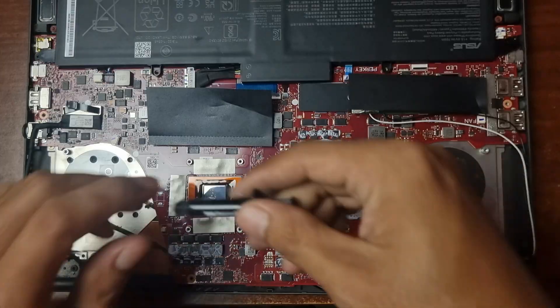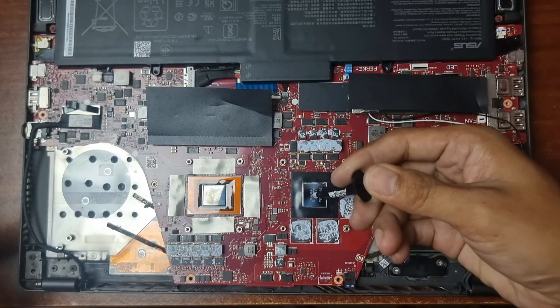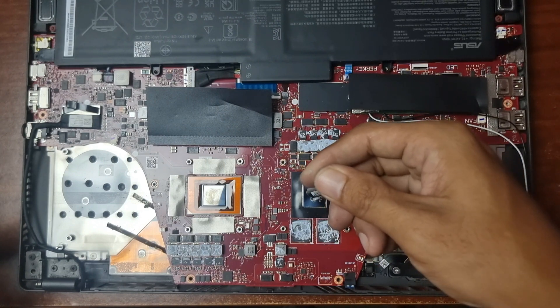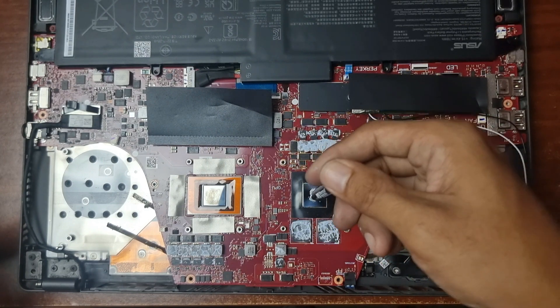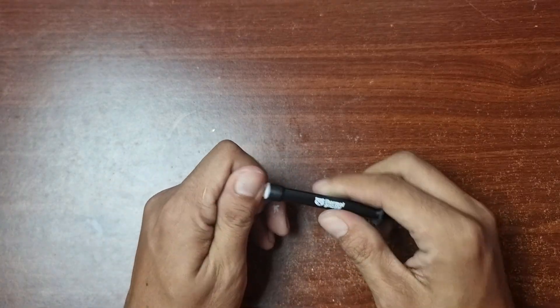Let's put the thermal paste for the video card. Now let's put the liquid metal.